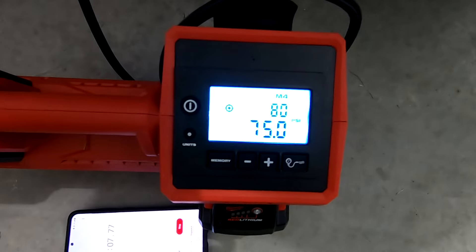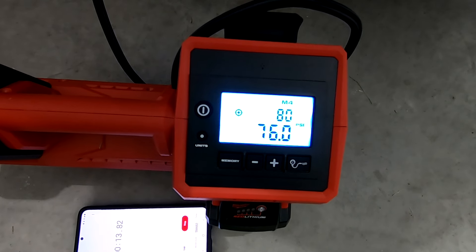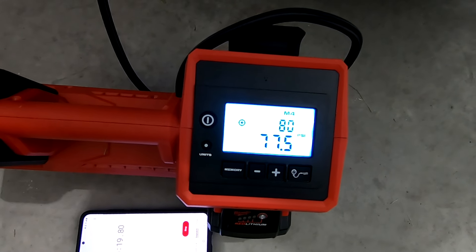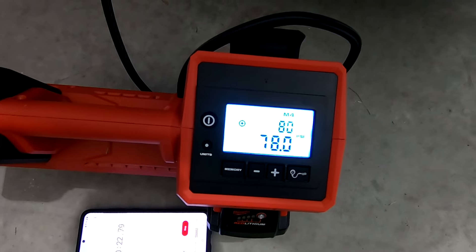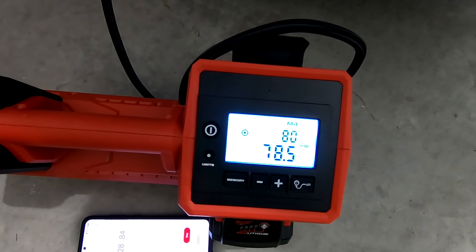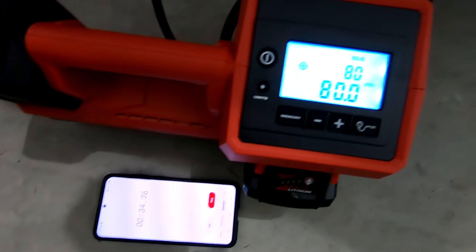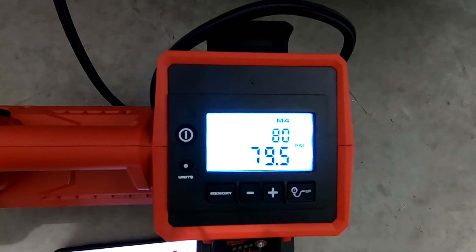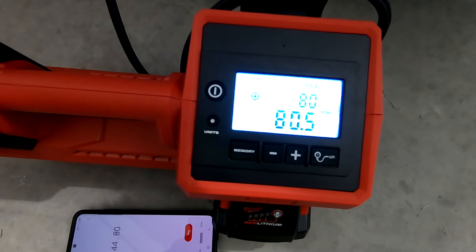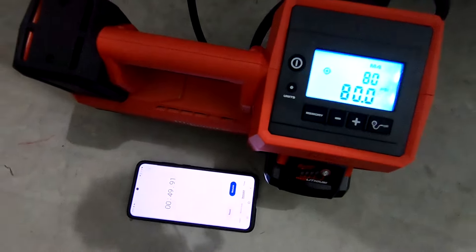This M18 inflator retails bare tool for $169. If you're thinking that's too expensive — with a multitude of tires and different applications, this isn't a unit I'll travel with, but it'll be one I have at home or at the shop. If I'm going on a long trip with large equipment and have the space, I would definitely take it, and it is definitely worth every penny of that $169. This is a great piece of technology and a great tool that performs perfectly — it just makes every other inflator obsolete.